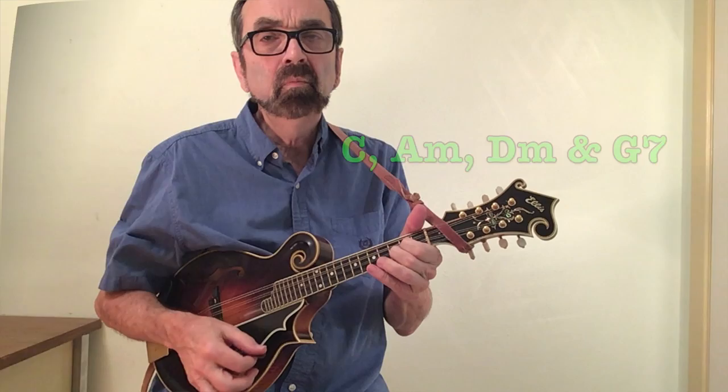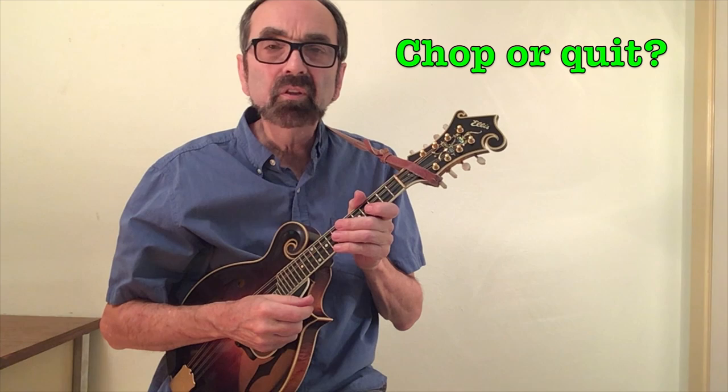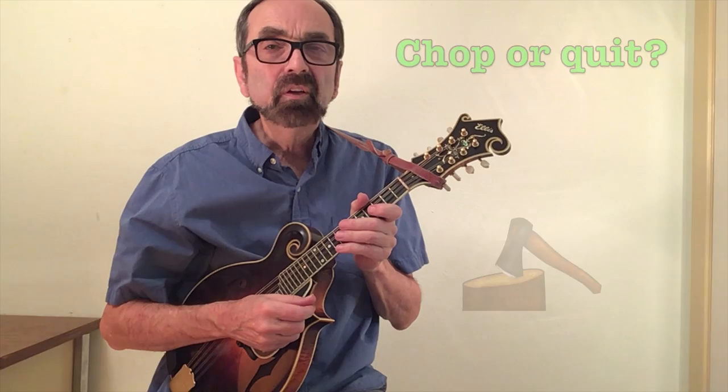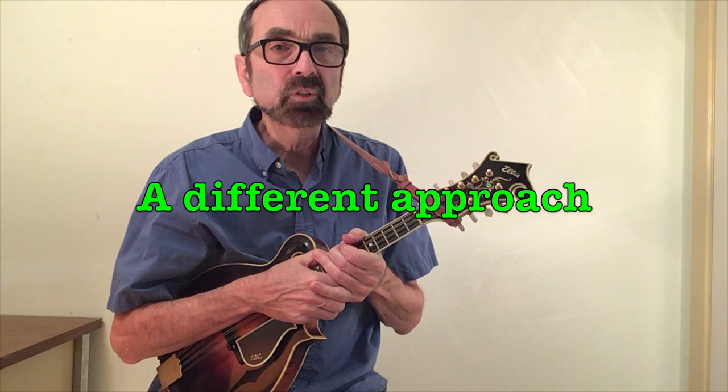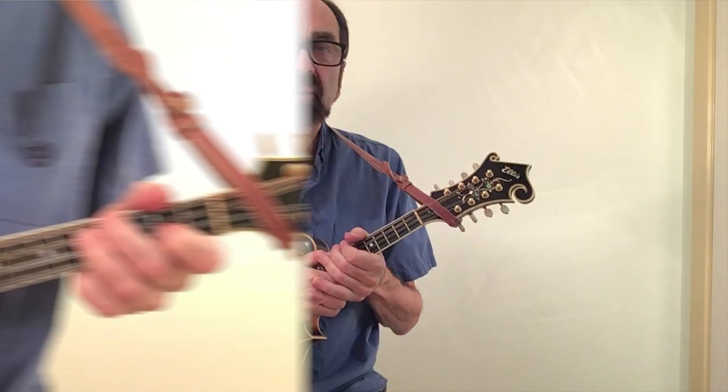I once attended a bluegrass mandolin workshop where the opening statement was something to the effect of: if you can't play chop chords, you might as well not play mandolin. He then proceeded to show these chop chords. Notice how the G and D require the use of four fingers and cover the stretch of six frets. I've had really good mandolin students who have not been able to play those chords even after playing a couple of years, especially those with smaller hands. So let's give you some new options.